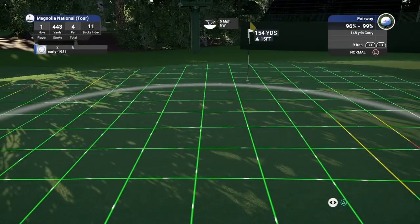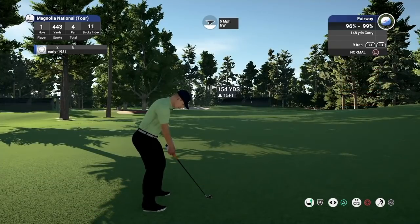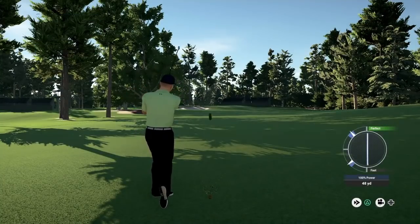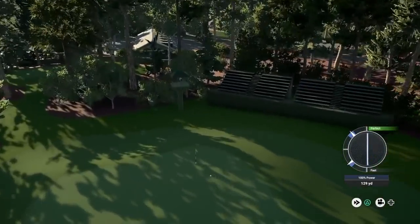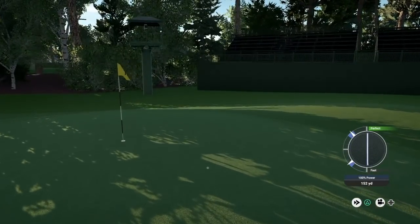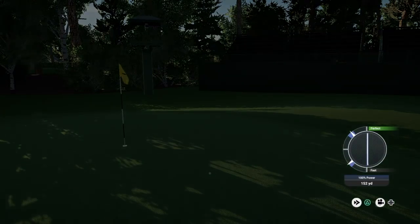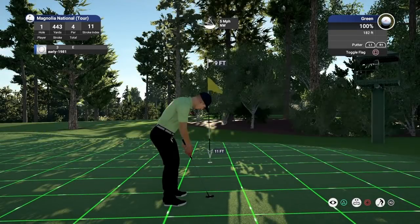Wind's going to take us to the right, the green breaks back to the left, and the slope's going to take us to the left also. It's a beautiful strike — this should kick out well for me on these firm, fast greens. That's a really good approach shot, very happy with that. Just came up a bit short but it's set up a 9 foot putt for birdie.